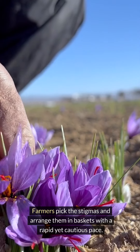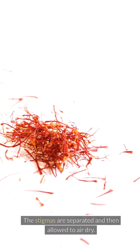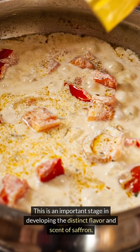Farmers pick the stigmas and arrange them in baskets with a rapid yet cautious pace. The baskets are then taken to a processing center, where the flowers and saffron are meticulously separated. The stigmas are separated and then allowed to air dry, which is an important stage in developing the distinct flavor and scent of saffron.